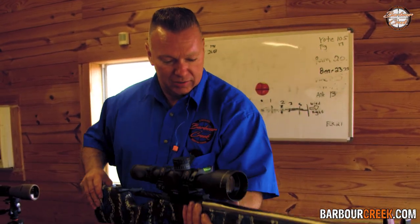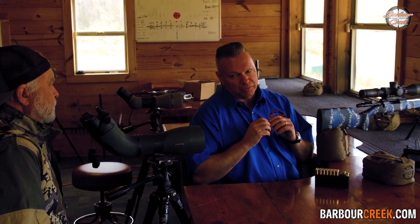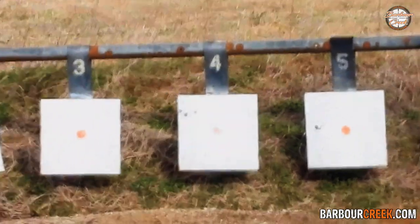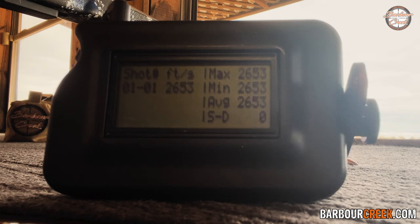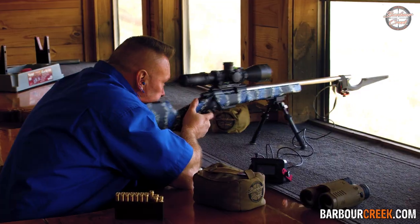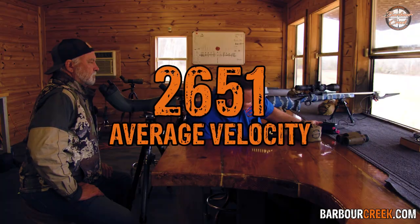We're going to take a rod and push through to get any metal shavings out of the barrel, then go ahead and shoot it. We've now made this a 22-inch barrel. Like I said, this gun's not as accurate as it used to be — it's a burned-out school gun with about 4,500 rounds through it. We don't care about accuracy; we're just mapping velocity. The three-shot average came out at 2651 feet per second.